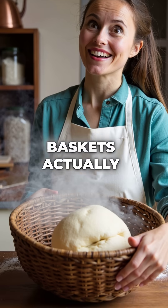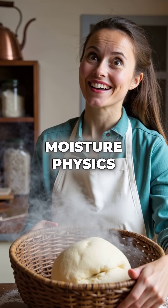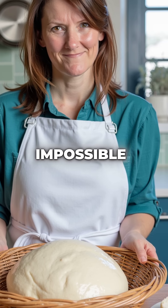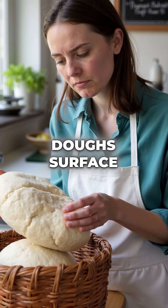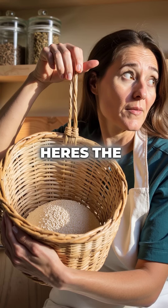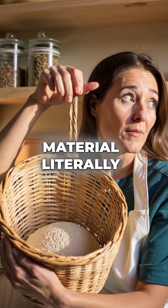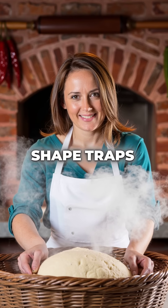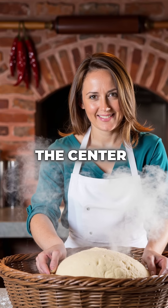Did you know these simple wicker baskets actually break the laws of moisture physics? Banneton proofing baskets create something that should be impossible — they dehydrate your bread dough's surface while keeping the inside perfectly moist at the same time. The rattan material literally pulls water from the outer dough layer, but the basket's curved shape traps steam pockets that keep the center hydrated.